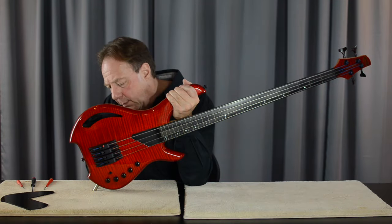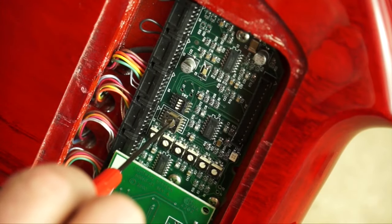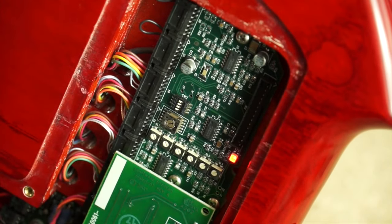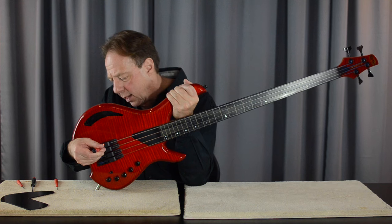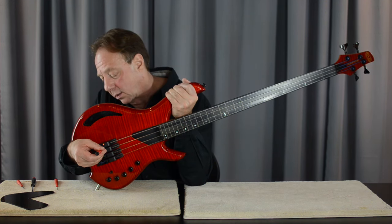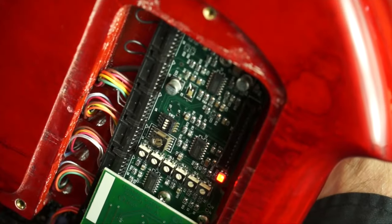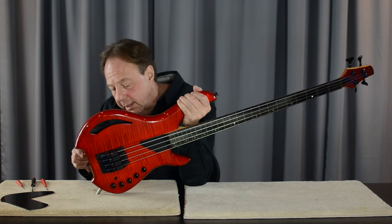Finally, we move on to the E string — that's position four on the rotary selector switch. That one is also a little bit on the low side; I've got a red LED. Coming around to the front again, I'm going to turn that clockwise a little bit, and that one's out. So now we've got all four strings lined up with the optics.